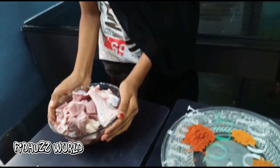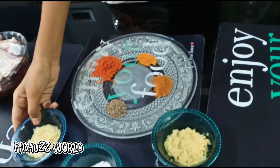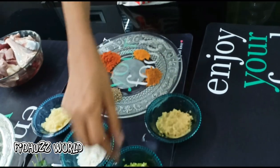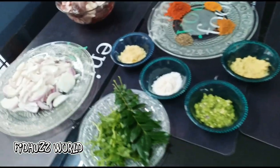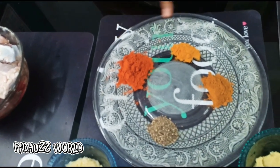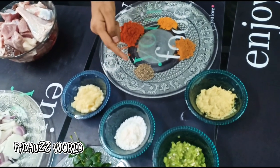The ingredients are 3 kg and it will be cleaned. We will place the oil in medium size. For the onion: 1 spoon of ginger paste, 1 spoon of thyme, 1 spoon of garam masala.